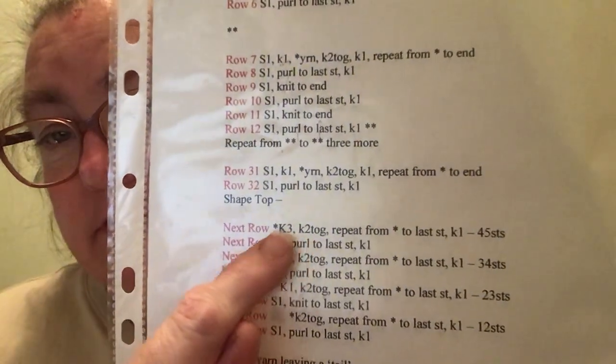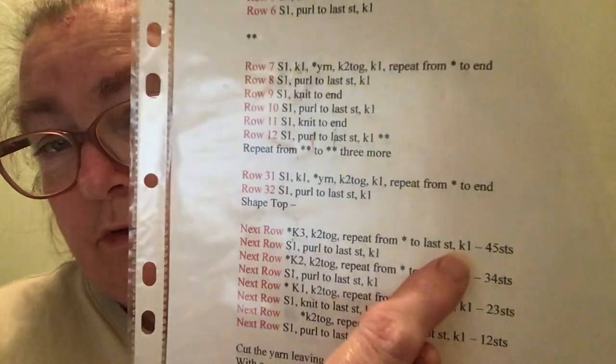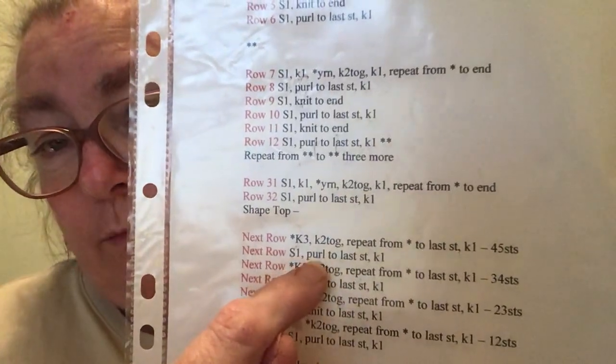Now I'm shaping the top. I knit three together, knit three, knit two together — repeat from the asterisk to the last stitch, knit one. So I keep doing knit three, knit two together all the way across.